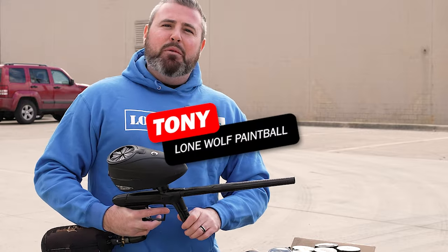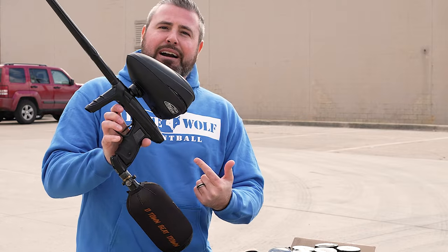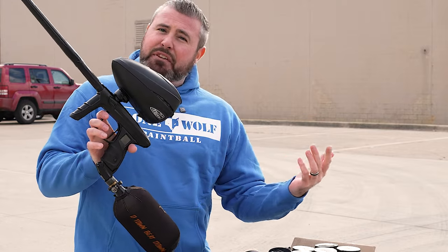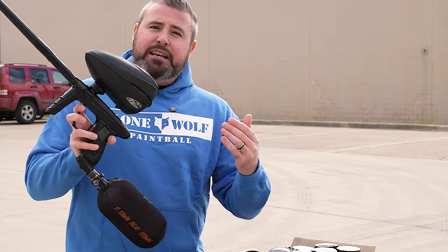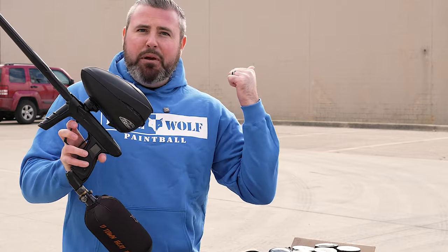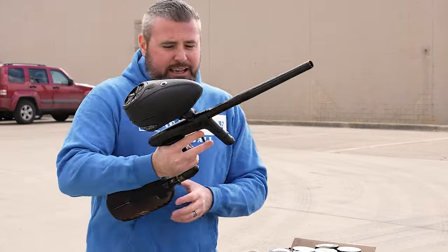What's going on guys? It is Tony from Loma Paintball. Today I am outside with the brand new Lux Idol and we're gonna see an efficiency test on this bad boy. I've got a Ninja 77 4500 tank on this, pumped all the way up, and I'm gonna be shooting the GI five star paint. So let's see how many pods we're gonna get.